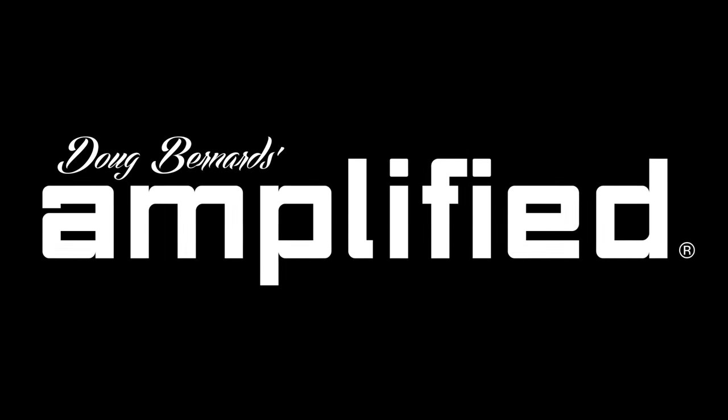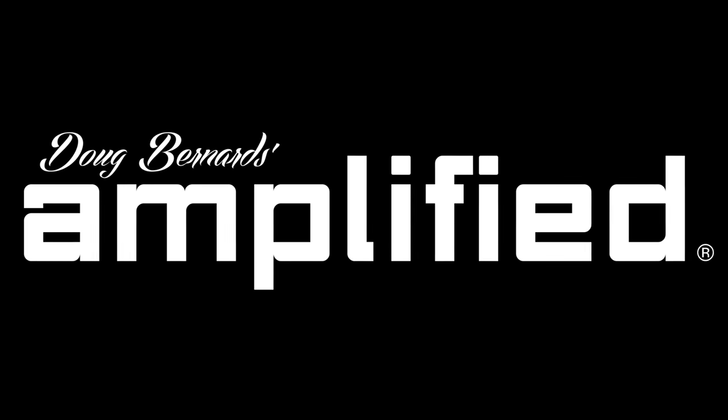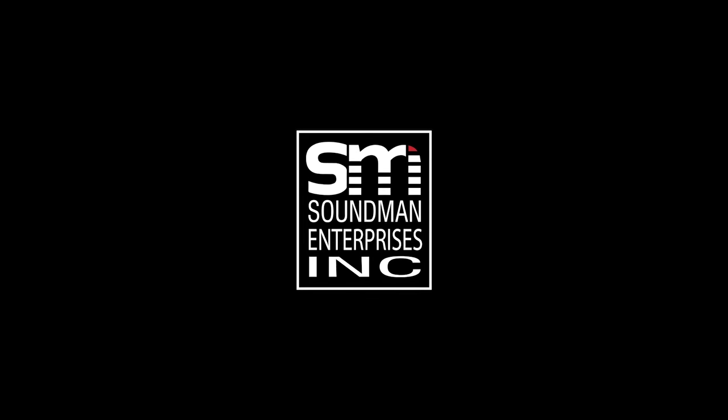I'm also going to move the steering wheel to the passenger side, because I'm not sitting in the driver's side seat with a seat belt like that. Amplified is produced by Soundman Enterprises Inc., Mobile Solutions, and CT Sounds.